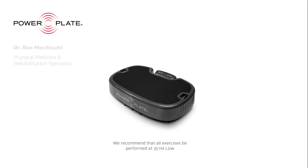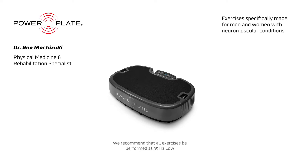My name is Ron Mochizuki and I am a physician specializing in physical medicine and rehabilitation. What you're about to see is an exercise program designed for anyone dealing with a neuromuscular condition. It is a general exercise approach designed to improve strength, balance, and flexibility.